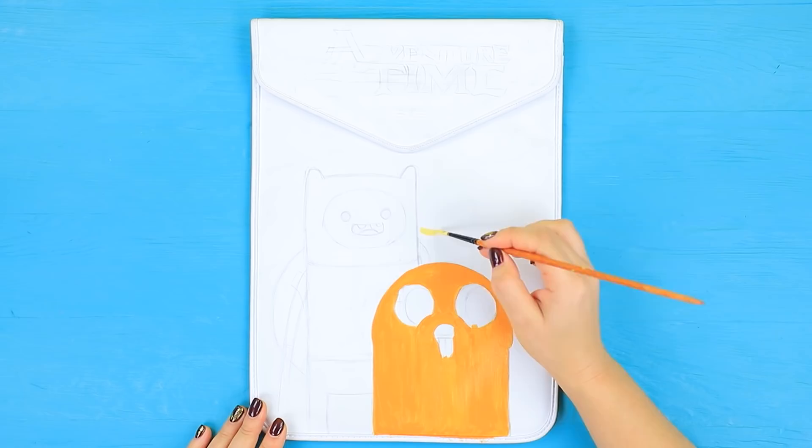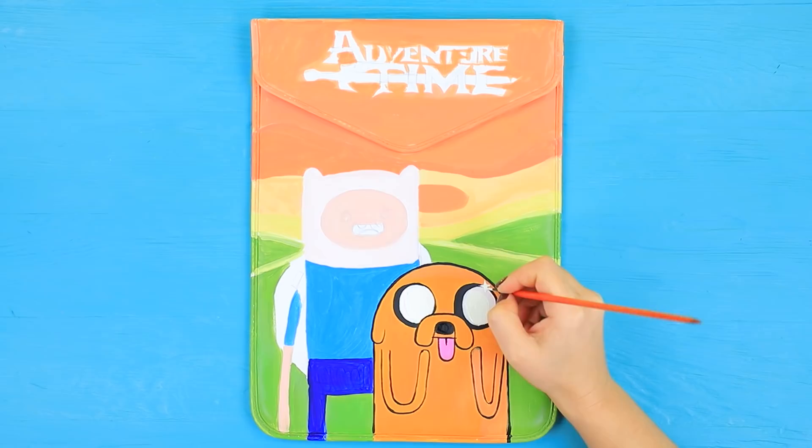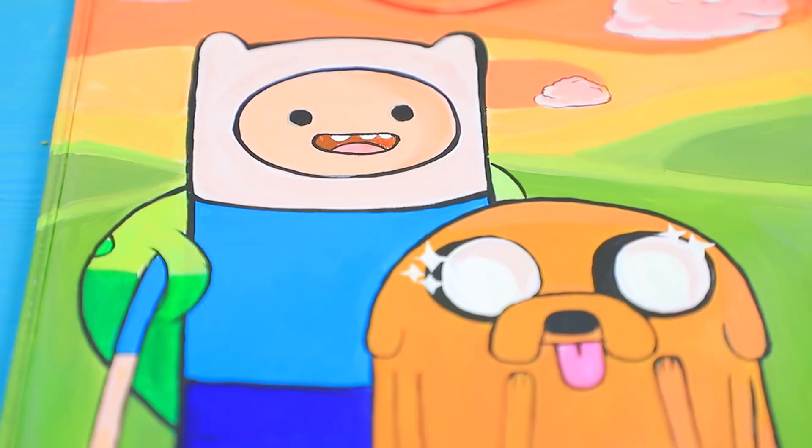Add a logo on the flap. Color the picture with acrylic paint. Define outlines and details. And here it is! The task for this level is to put the gadget into the case.